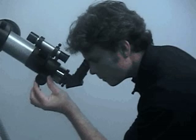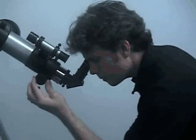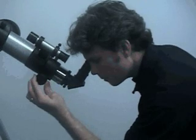Take your time when you observe and relax. If you strain your eyes, you won't see as much detail. The more you observe, the better your eyes will get at picking out smaller and more difficult to see details.